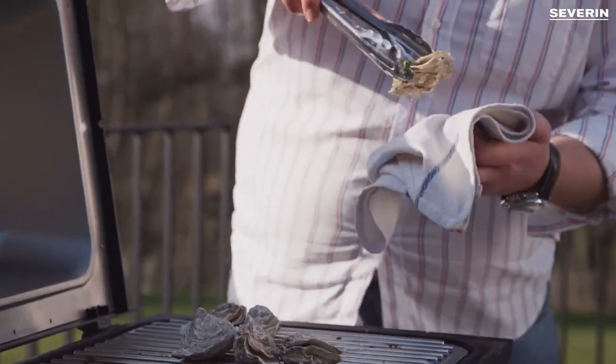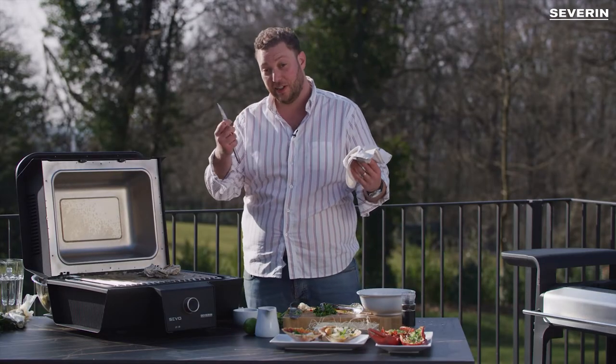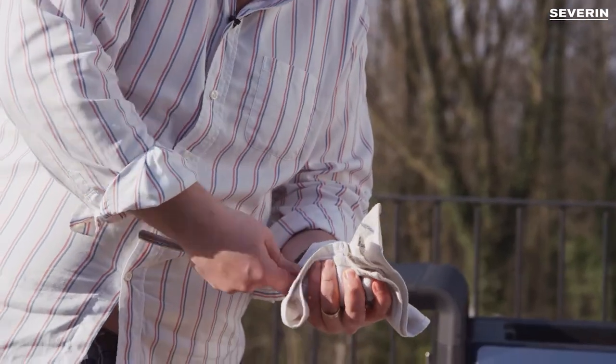So we just pick up the oysters, take a little oyster knife — today I didn't have one, so a normal one will do. Plug it in and pop.